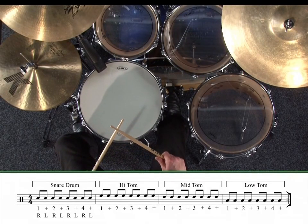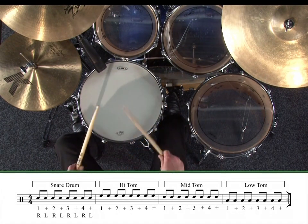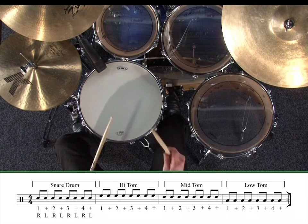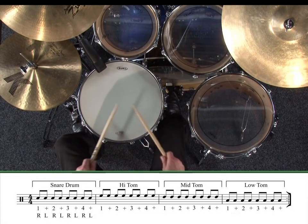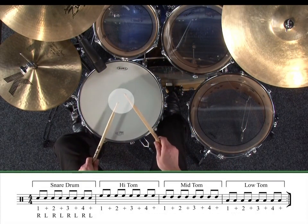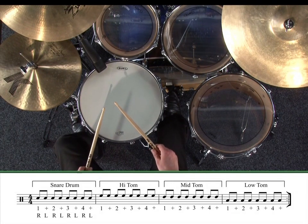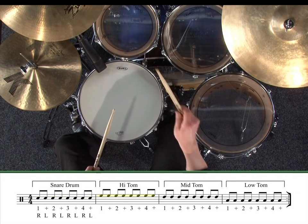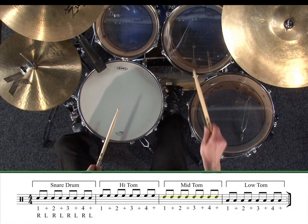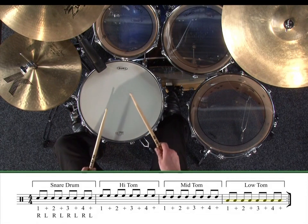Here's the first exercise, using single strokes around the drums. It's one bar of eighth notes on each of the drums, round in a circle. Try to keep both sticks at the same height and aim for the center of the drums to get a nice open sound. Notice on the notation: the snare is on the second space down on the stave, high tom is in the top space, middle tom is on the second line down, and low tom is on the third space down. If you can, memorize these positions.